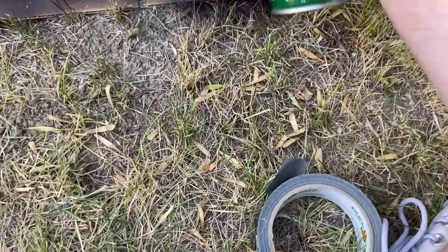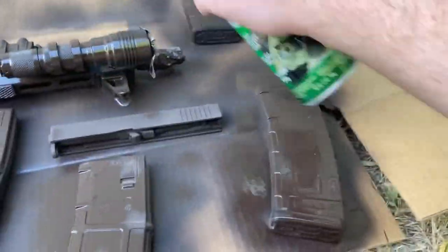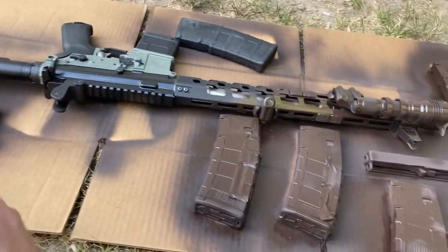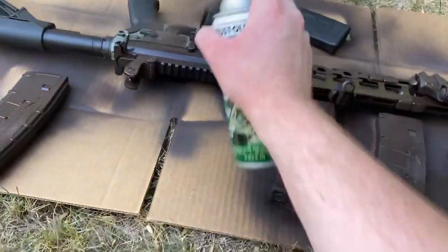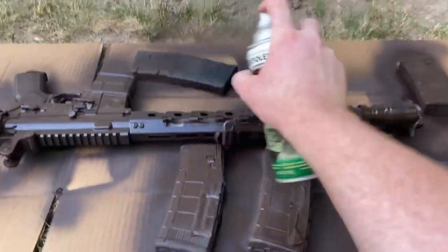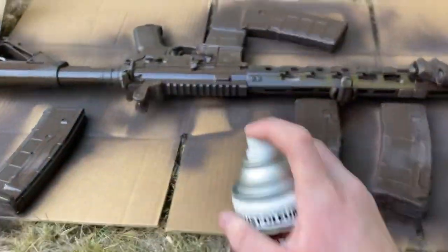I'm just using iron sights now. The SIG Romeo 7's battery died under fire a few videos ago, which is completely unacceptable, so I ditched that. I've been running a Midwest Industries front sight and a Troy Industries rear ever since. Both are great — it works good enough, but it definitely needs to be replaced with a better optic. My next optic is not going to be Holosun or SIG — I want to invest some good money into serious glass so I stop buying cheap optics.